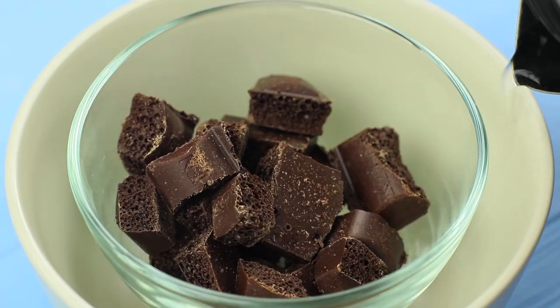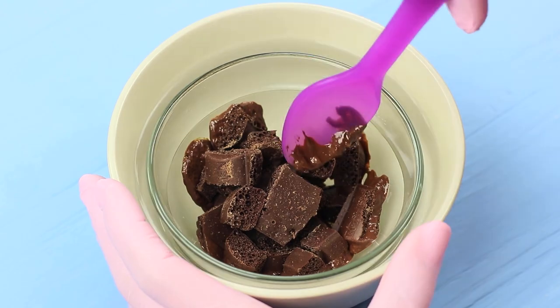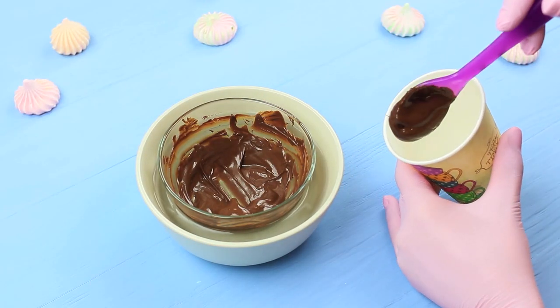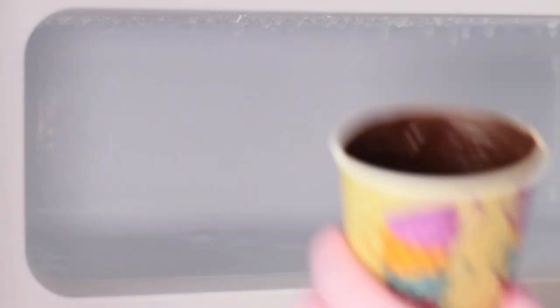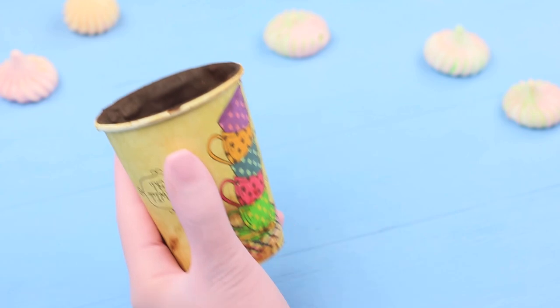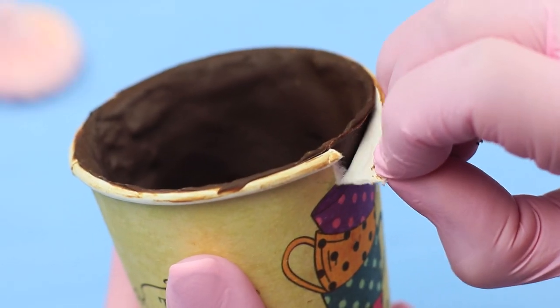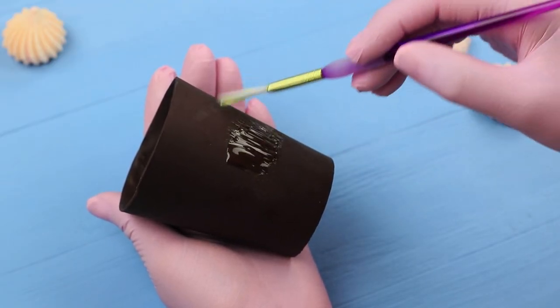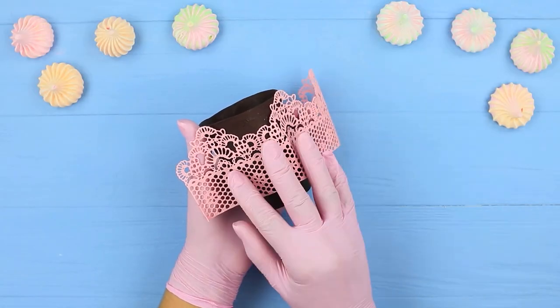Melt dark chocolate in a double boiler. Spread the chocolate evenly inside a paper cup and put it into a freezer. Remove the paper cup when the chocolate hardens. Cover the chocolate cup with honey and attach icing lace.